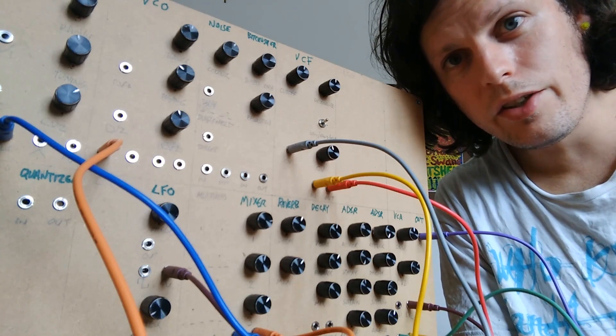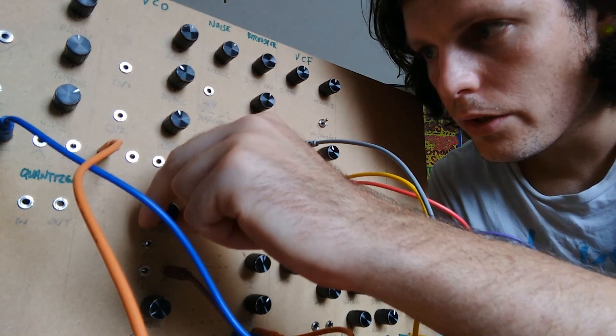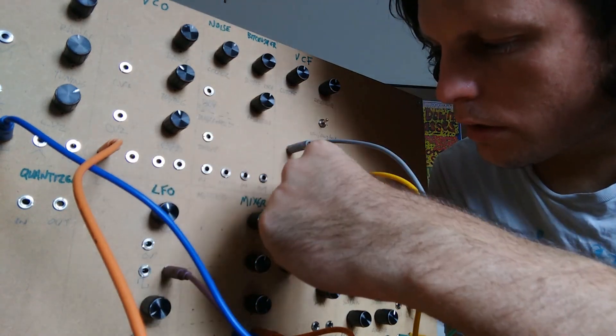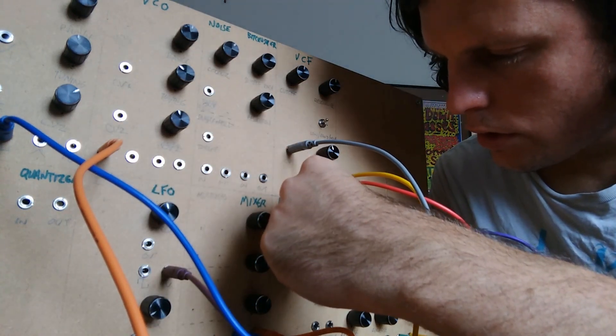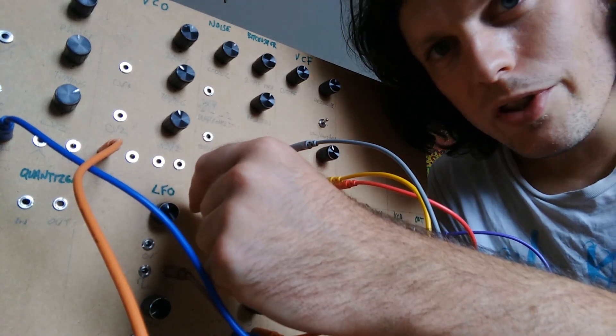This is my homemade digital modular synthesizer. You're watching Nerd on the Wire.